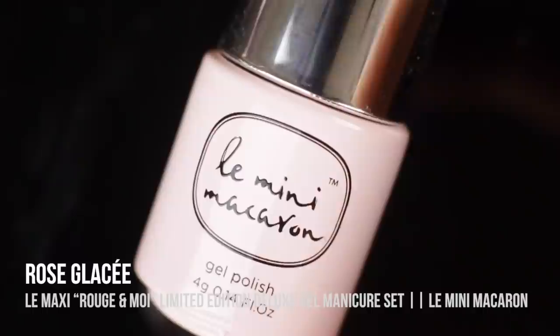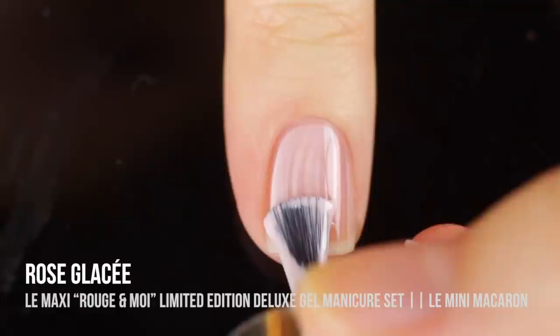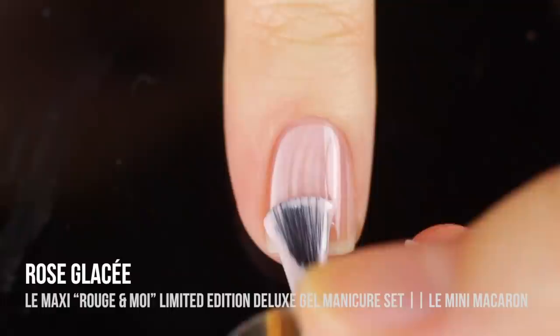Like I said, you don't need base coat or top coat — this is a one-step express system. So let me get started with the swatches and then I'll tell you all about the kit and my thoughts on it. First up in this collection, we have the shade Rose Glacé, which is described as a light and innocent pink that's barely there — I think that's an appropriate description. It is super soft, super light, and just a really beautiful shade.